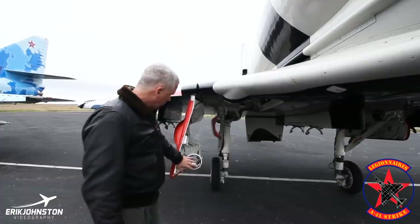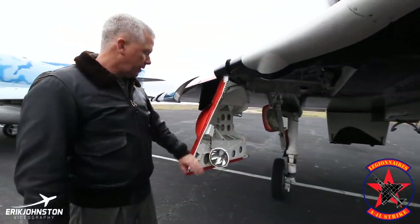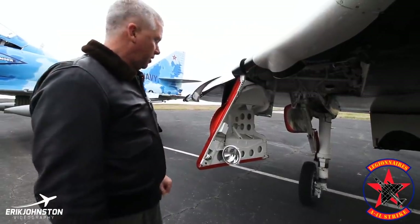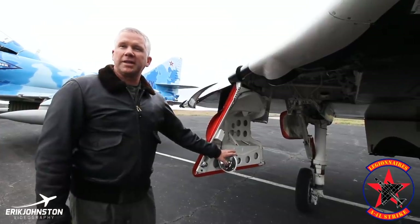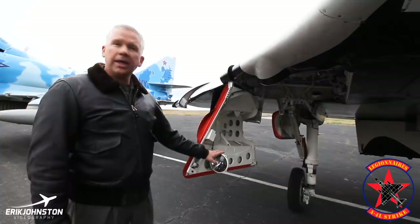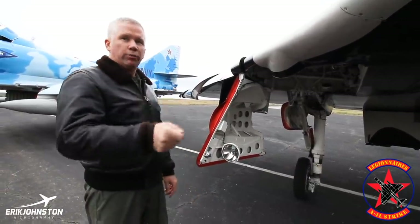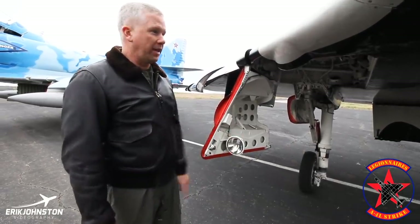As we work our way back, you'll notice the gear doors. This taxi light is extremely bright — had it on last night taxiing back in the dark and it works very well. It's actually a little blinding if you're standing out in front. We always flash this when we're ready to taxi out as a pilot, letting the ground crew know we've gotten permission to taxi. When we come back in, as soon as we pick up the lineman and he gives us our line for our parking spot, we flash it to let him know we see him, then turn it off so we're not blinding guys at night.